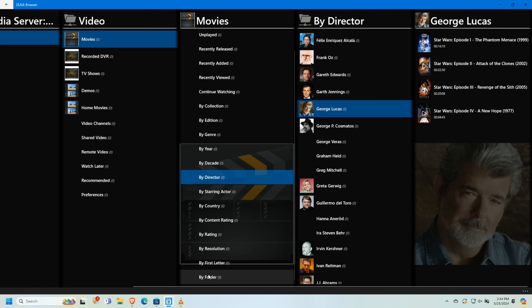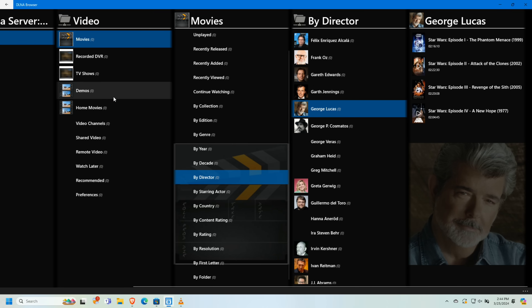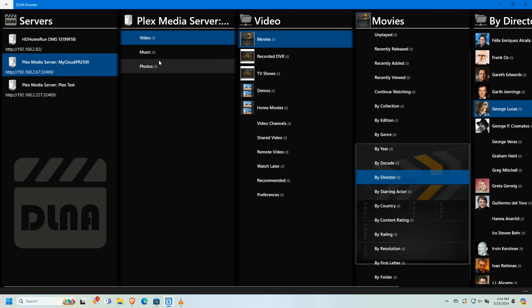One advantage of using Plex as your DLNA server versus a separate app or a NAS built-in feature is that you don't have to maintain data in two different places. Plex manages all of it for you, so if you have an old device you can easily navigate your library that way.